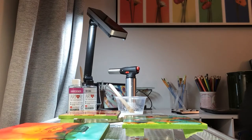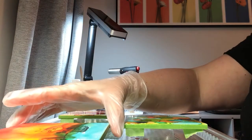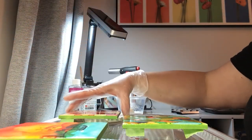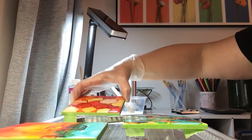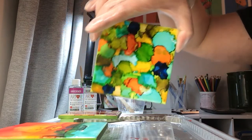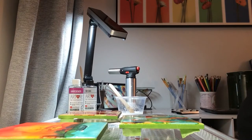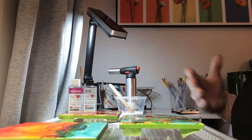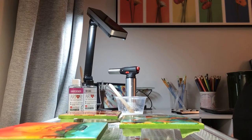Hi everybody, this is Daisy's Craft Patch. I apologize for my voice right now. I wanted to make a video today about putting epoxy resin on tiles. I've made three tiles using alcohol ink, and this one has some mixed media ink as well. These are 4x4 tiles, and now that they've dried and sat for a couple of days — especially with this ink — I wanted to make sure it was completely dry before pouring the epoxy resin on top.